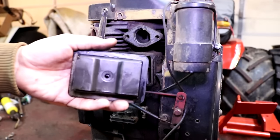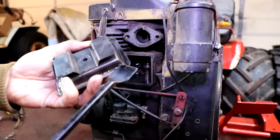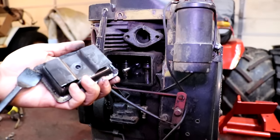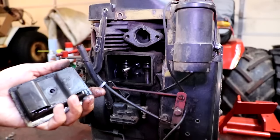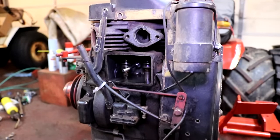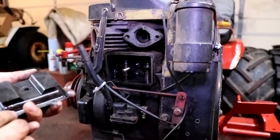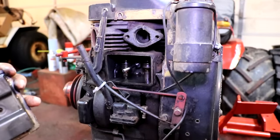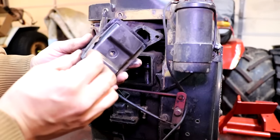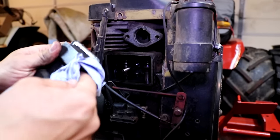Before we put the valve cover and all of its components back on the engine block, we just want to make sure that we clean off all of the old gasket material that's possibly stuck to the valve cover or the block itself. You can use a gasket scraper as well as some gasket remover spray if you have to, but typically just a gasket scraper is all you need. It's also important to use new gaskets when you put all of this back in.